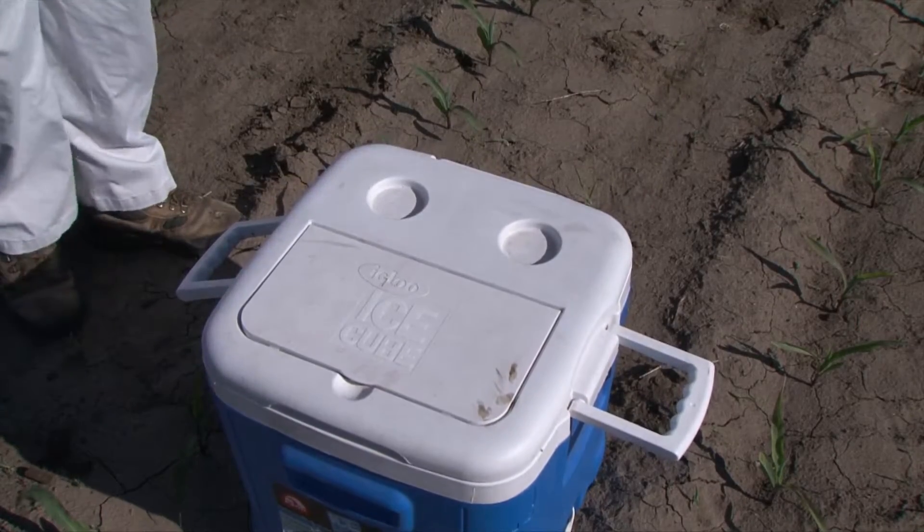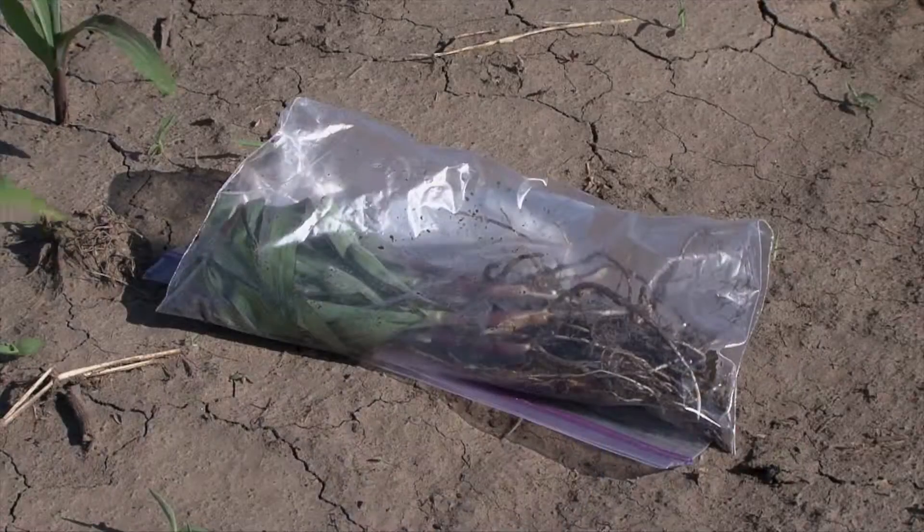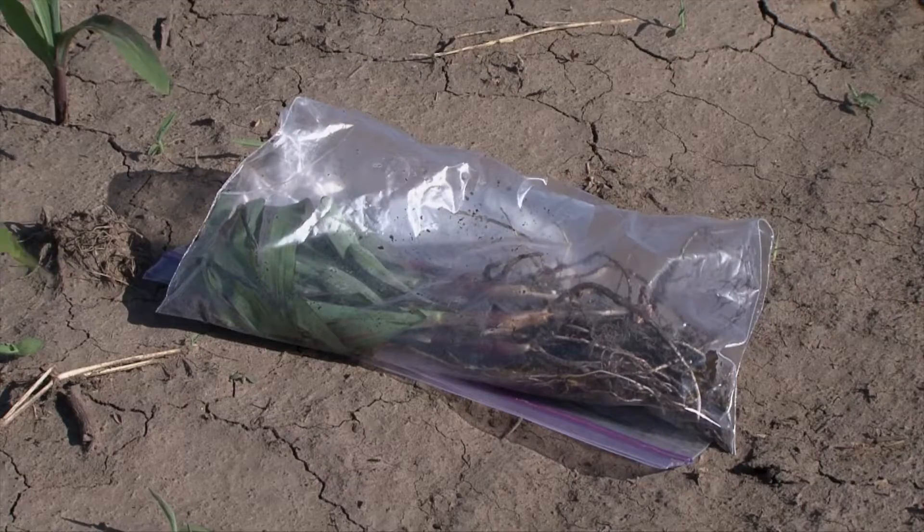Shipping them as quickly as possible, early in the week is the best. And not handling them really roughly — you can actually accidentally burst many of those nematodes in the sample.